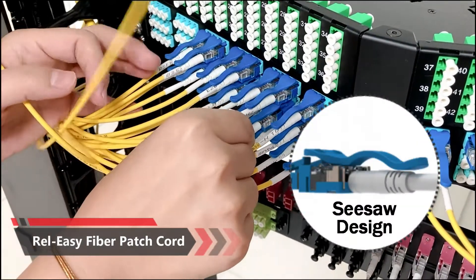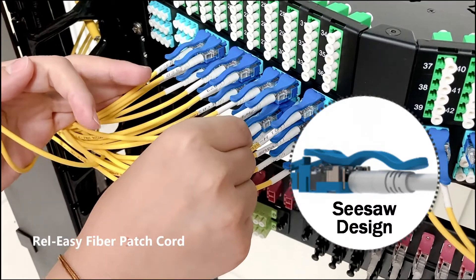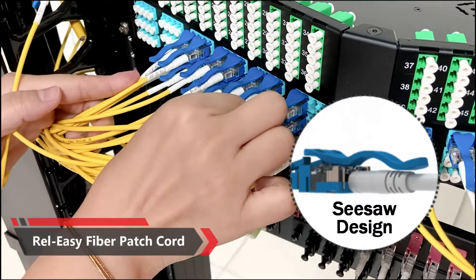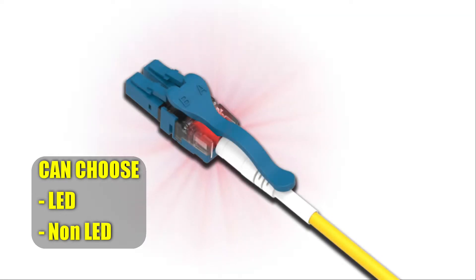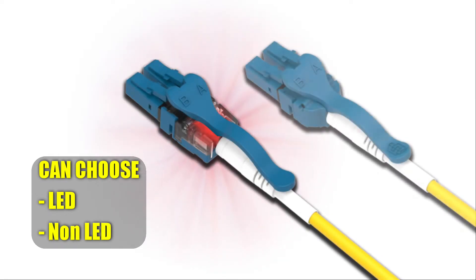The idea is from the CISO design. So you can see, you just put your finger under the long latch. It's very easy to release the patch cord. Our ReleaseEasy Fiber Patch Cord also comes with an LED solution, so you can choose with LED or without LED. So now Ivy, can you show us how to use our ReleaseEasy Fiber Patch Cord?